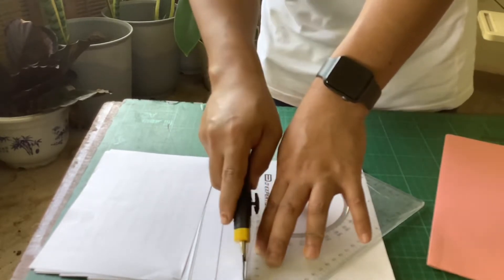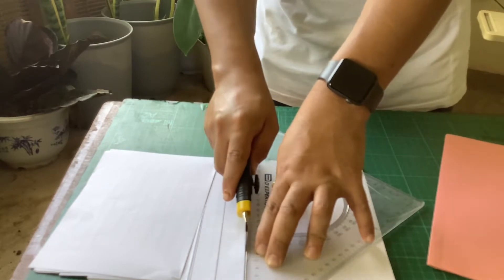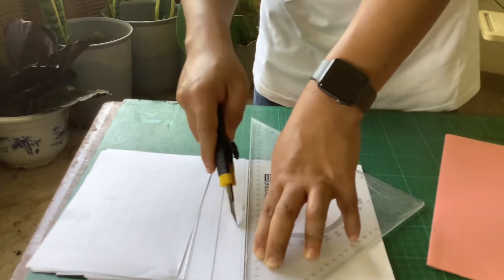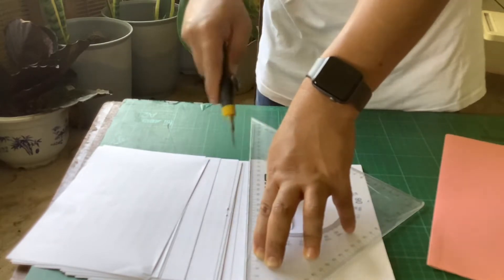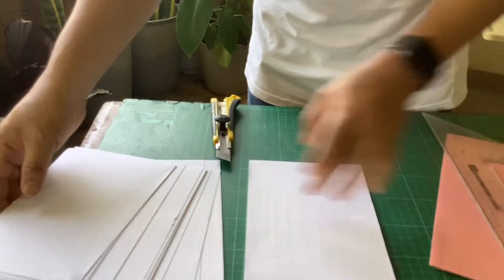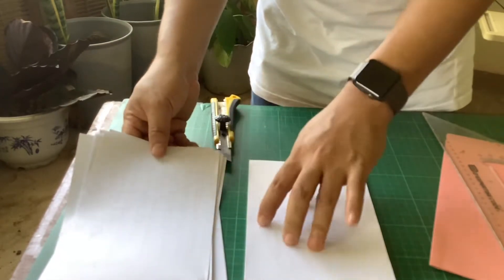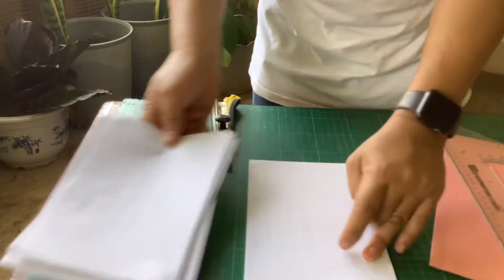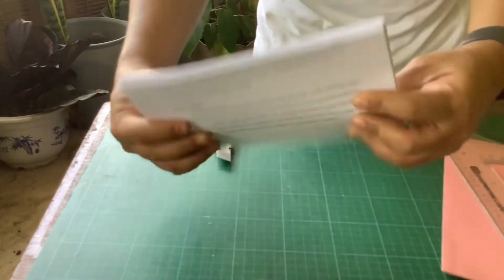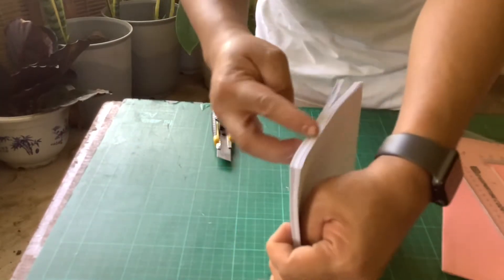Same technique: we need to angle the cutter very close to the paper, not at a high angle but close. You need to angle it that way. The closer you are to the paper, the neater the cut becomes, compared to holding it at a very high angle. We place the two portions where the cutting took place into one. This is already 50 pages because this is 25 and 25. You will see that it's not level, so we will still be doing the cutting process later.